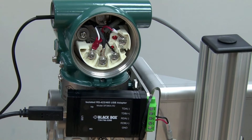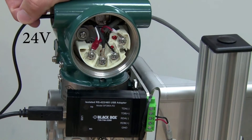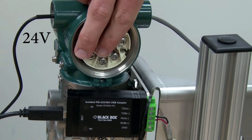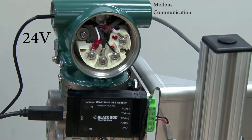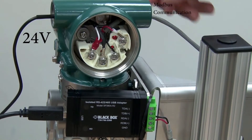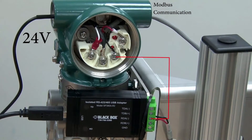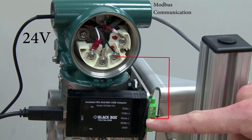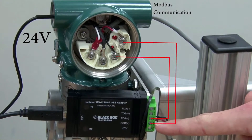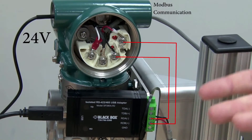Here is an actual EJX 900 series Modbus transmitter wired up. We have 24 volt DC power coming in from the left electrical connection to the two plus and minus power terminals. Modbus communication comes in from the right electrical connection to Modbus A and B — Modbus A connects to RDA minus and Modbus B connects to RDB plus. The other connections on the Modbus converter are not needed for this demonstration.